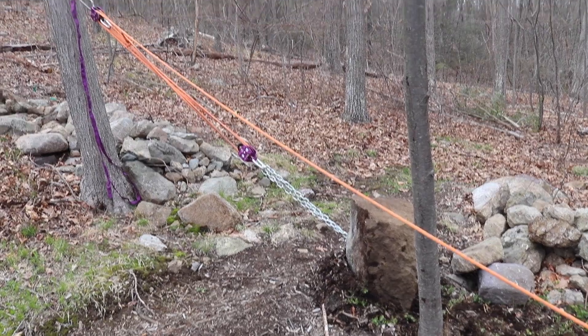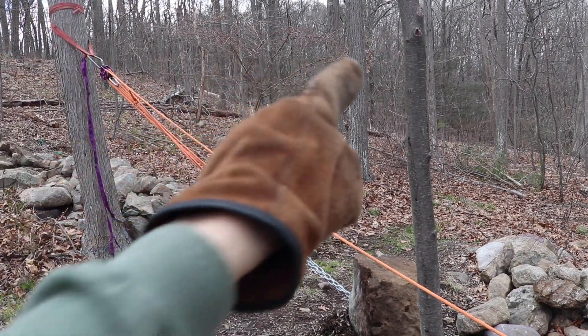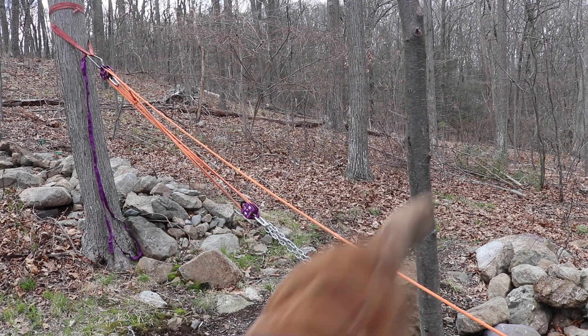Well, I have the rock up the hill and now I need to get it deeper into the woods, so I'm going to re-rig this rigging point onto this tree at about this height. We'll have to move the winch line on the other side of this sapling.